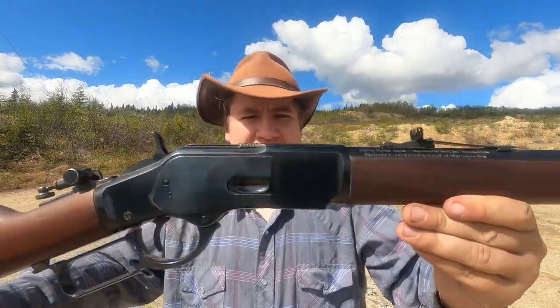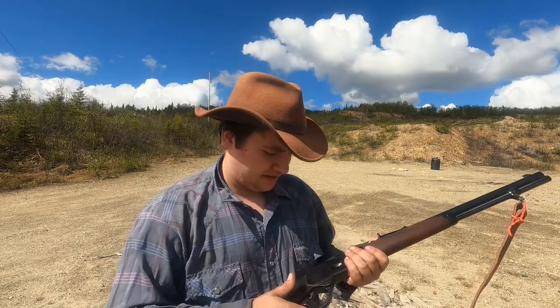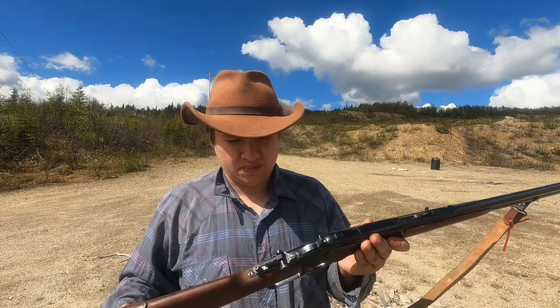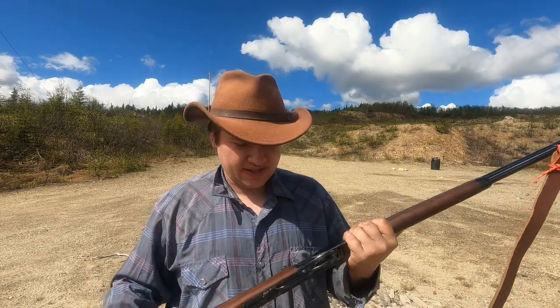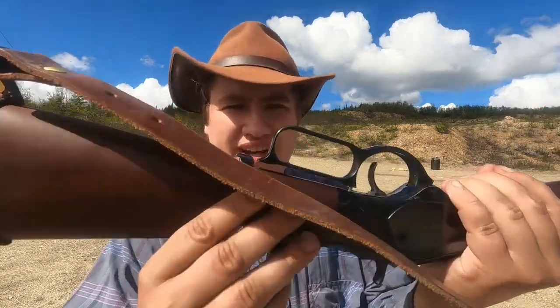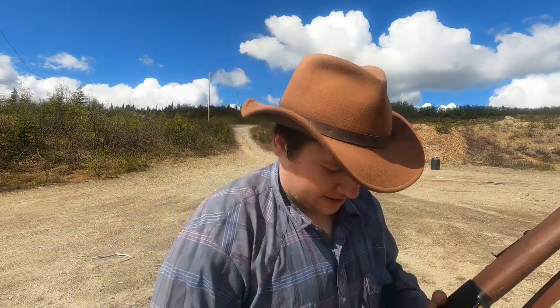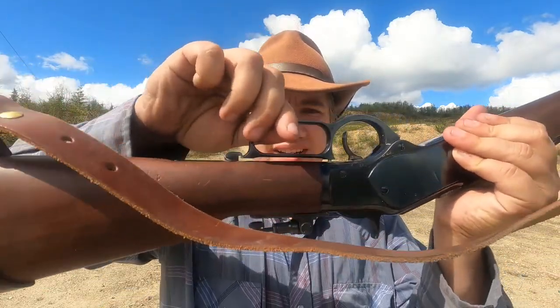I use this thing pretty hard and it does okay with it. This isn't just a wall hanger — it was meant to be used and I think it's great for that. The stock fit and finish is pretty good, no complaints there. One feature you have at the bottom, just like the originals, is a lever lock, so you can turn it and lock the lever in place.